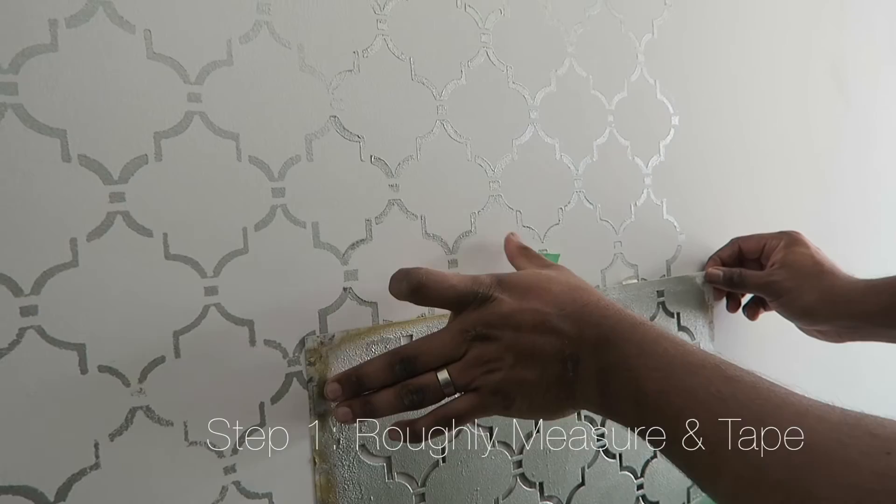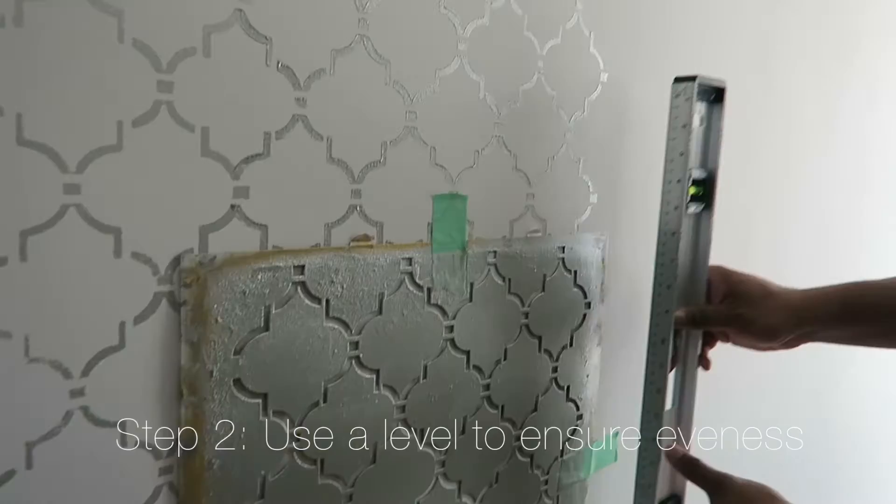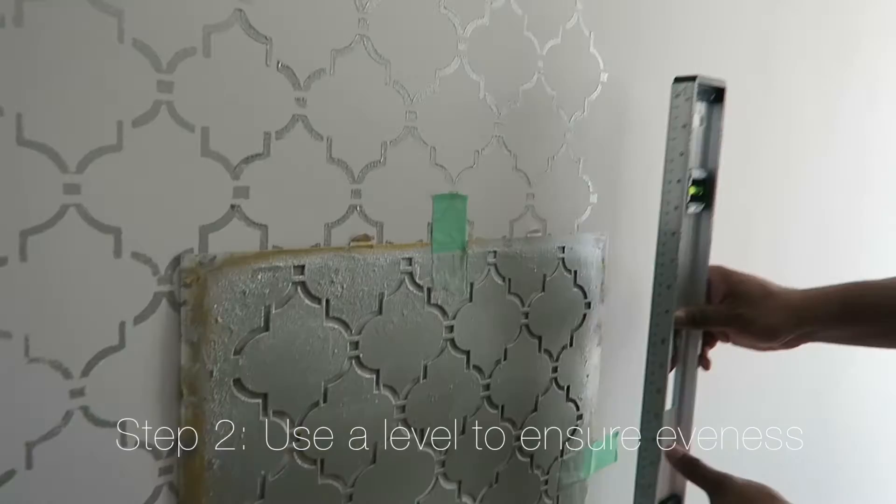Okay, so step one: we're going to roughly measure the stencil against the wall and tape it down using the painters tape. Then we're going to use a level to ensure that it's even. This is actually a super important step, but if you just want to wing it, feel free.